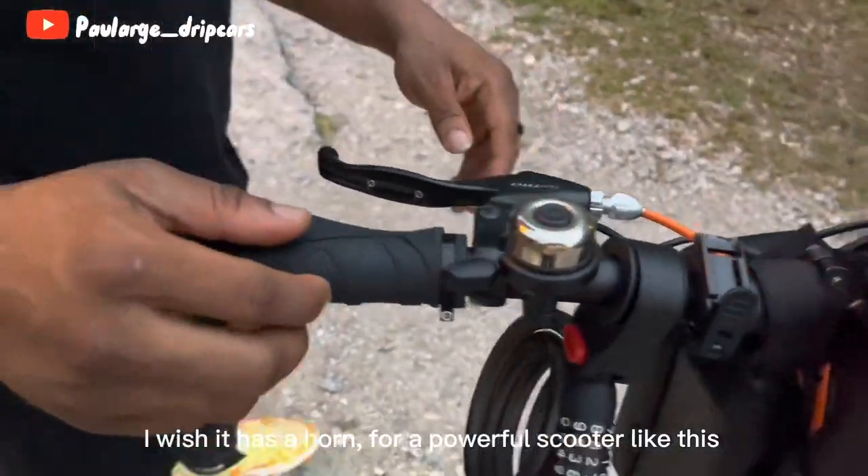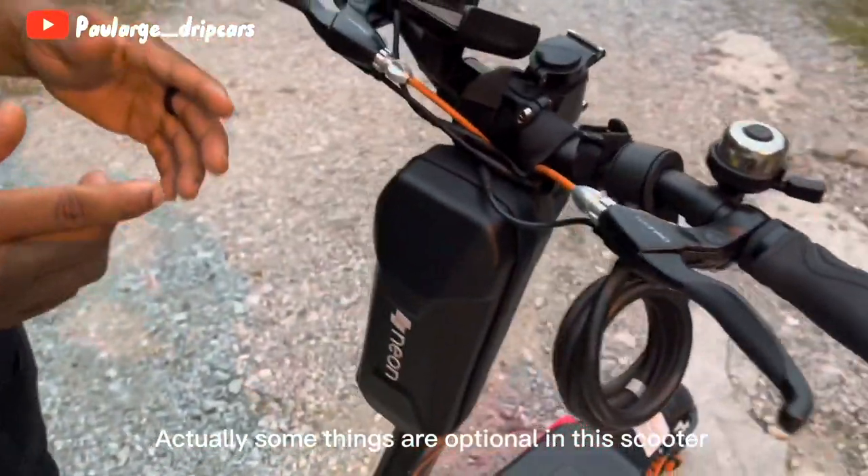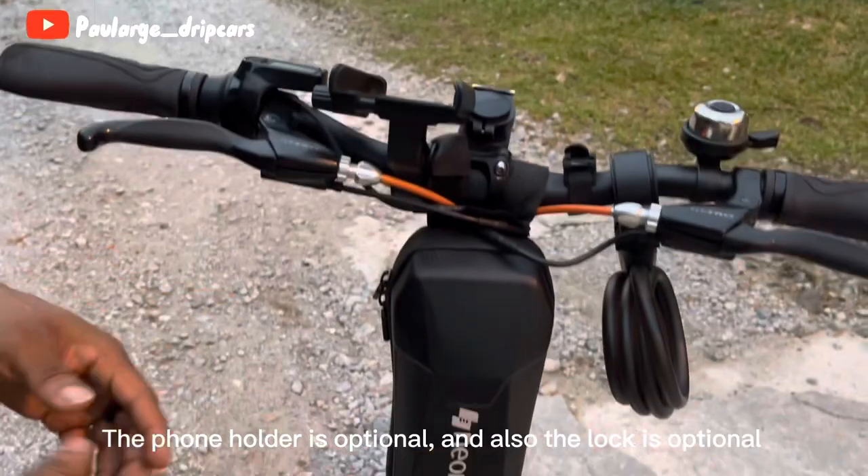Coming to the other side of the handle, it has a bell that can ring people out of your way. I wish it had a horn for a powerful scooter like this. Also, some things are optional on the scooter — the water pack, the phone holder, and the lock are all optional.